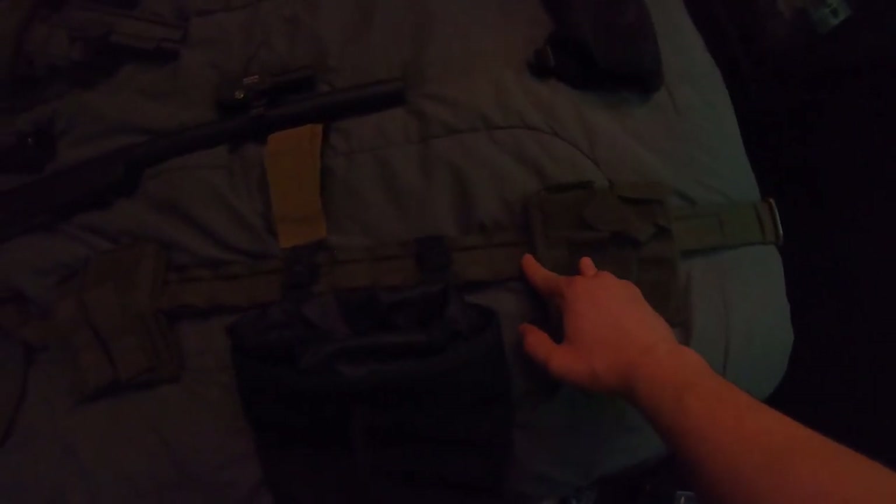Moving down — batteries and stuff, also extremely important. Attack belt: got my dump pouch on it. This is for if I want to lighten up some kit throughout the day. Got my mag pouches — I can throw on four M4 mags, and then pistol mags as well, if I ever want to lighten up kit.